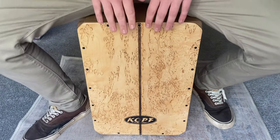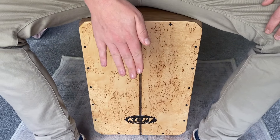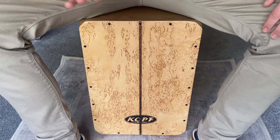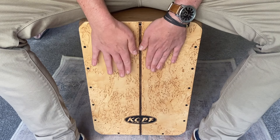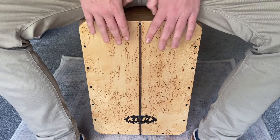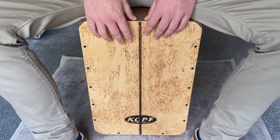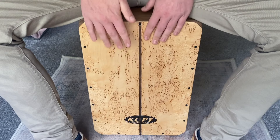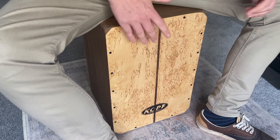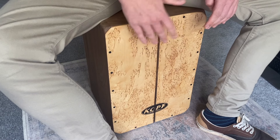So let's let the instrument do the talking. First we've got the bass tone, then the snare tone, and let's throw them together. One thing I really like about playing this cajon is you get a different tone when you hit the corners of the tapa — it's almost like a hi-hat tone.